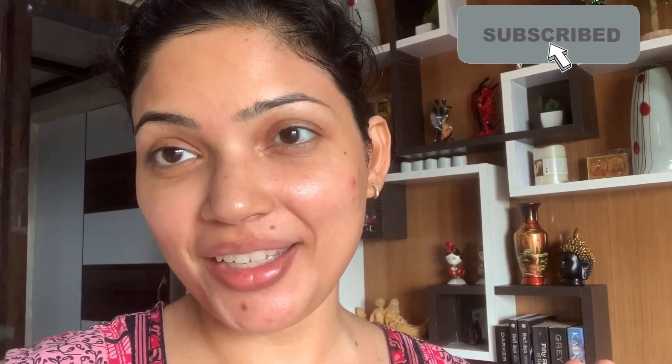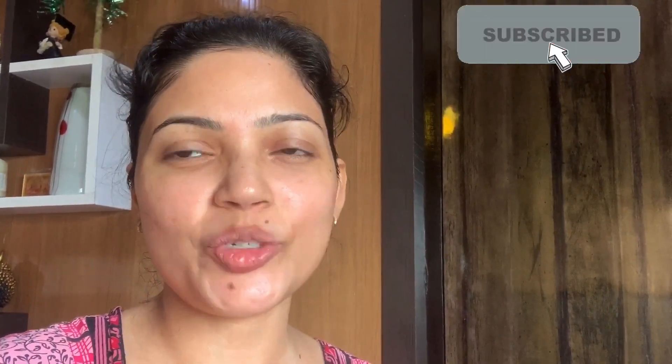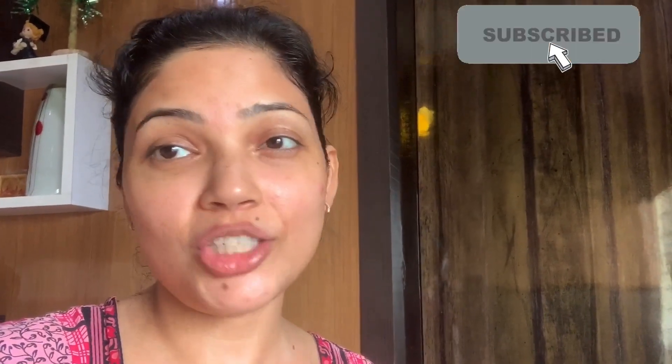Hello everyone, welcome back to our channel. I have not done makeup, but can you see a glow in my face? My face is glowing because I just did a facial using only aloe vera gel along with some other ingredients which you will get in your kitchen. I have also used essential oil, but that is not essential — you can avoid it if you don't have it.